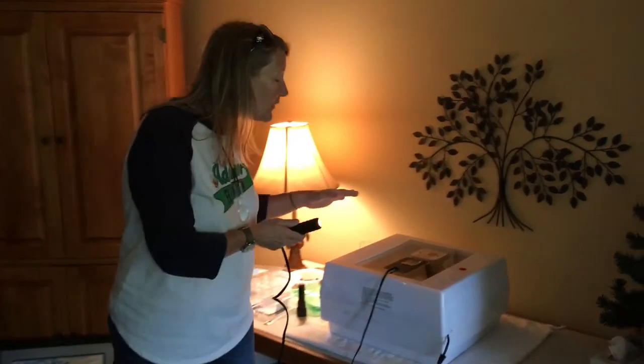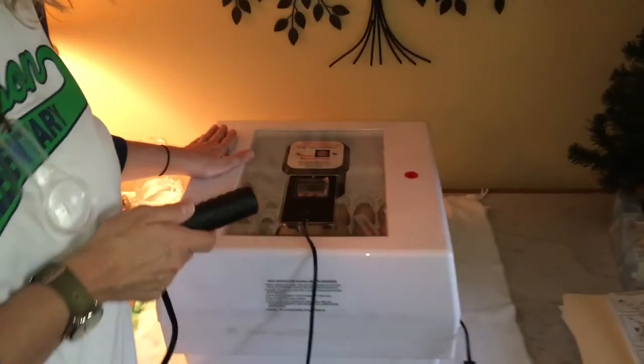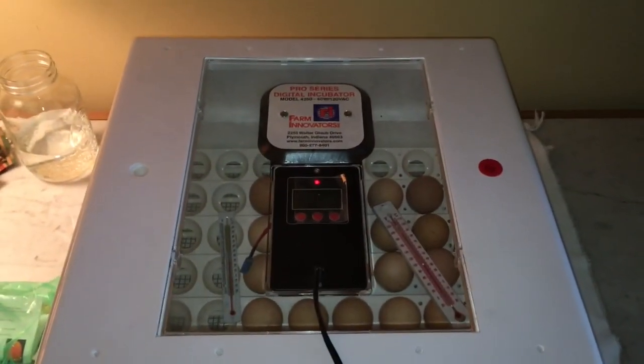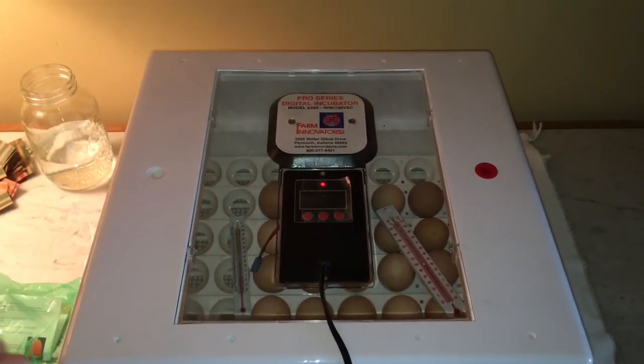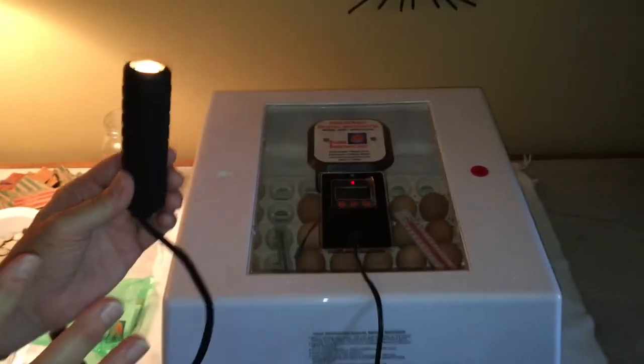I said I had a surprise for you at the end of the video. I have 24 eggs in an incubator to be hatched for second grade — I put them in a week ago. I'm getting ready to candle them with this bright light, which will show me if there's a chicken developing inside. My next video, I'll tell you how many chickens we have developing and they may even be hatched by then.